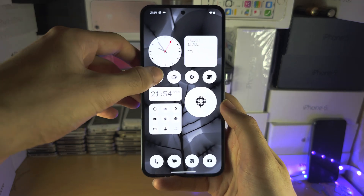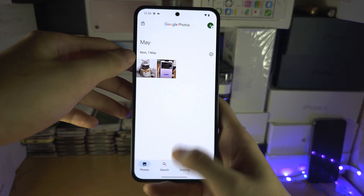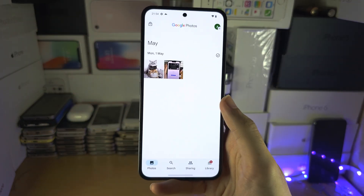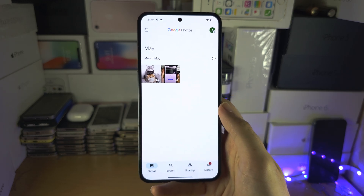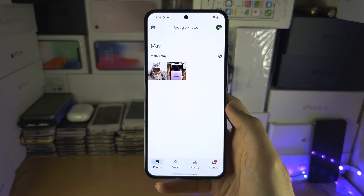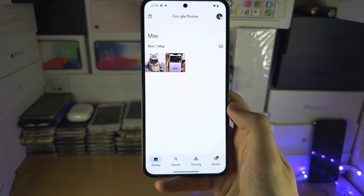You can see I'm able to do each one — home and multitasking — quite quickly. It may take some time to practice. You will also notice there is no back button; to go back you're going to swipe from the right-hand side to the left.